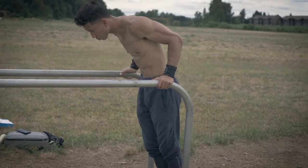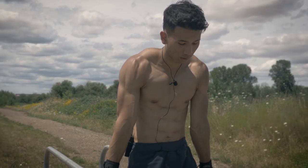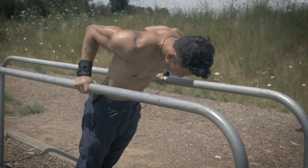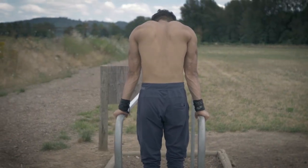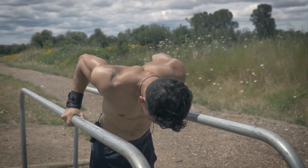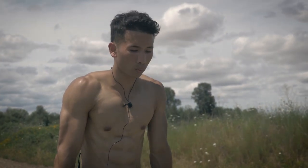Make sure that you come all the way up — full range of motion is equally as important. Alright, so that was the isometric dips. Let's move on to intermediate level.